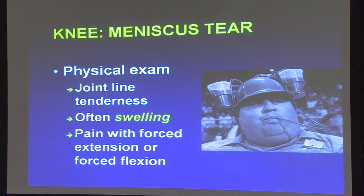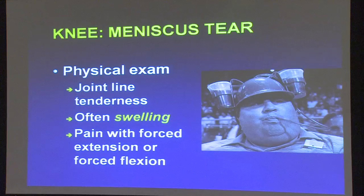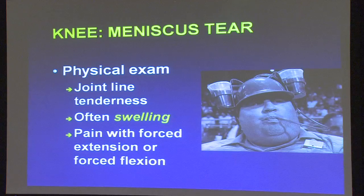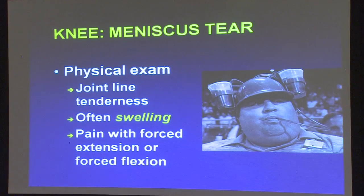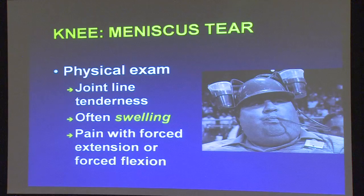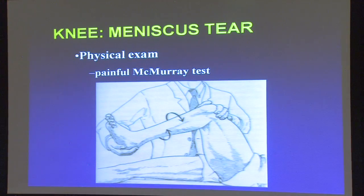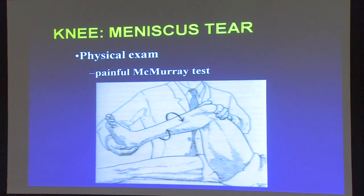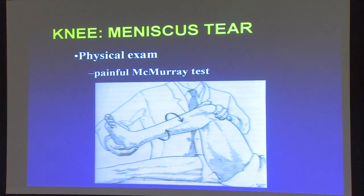Physical examination is going to be similar to the arthritis exam — there's joint line tenderness and swelling. There are also some specialized tests we do for meniscus tears, such as putting compression through the knee while twisting, which does cause that zinger of pain sometimes if you have a meniscus tear. So we have all types of knee examination techniques.